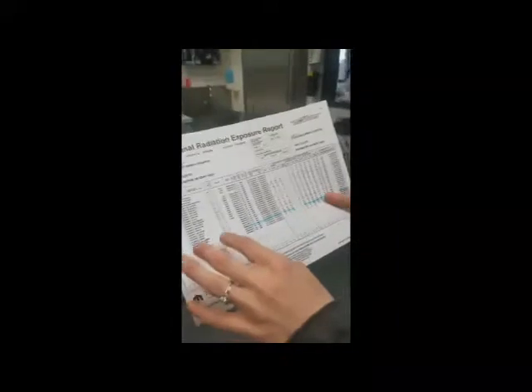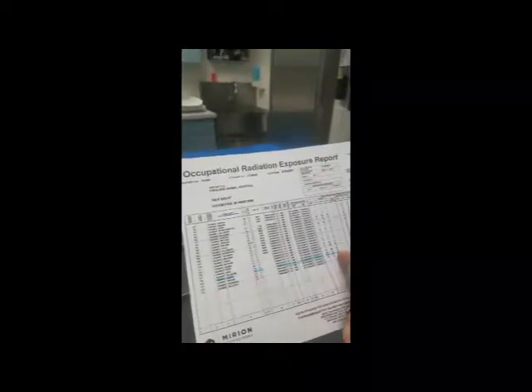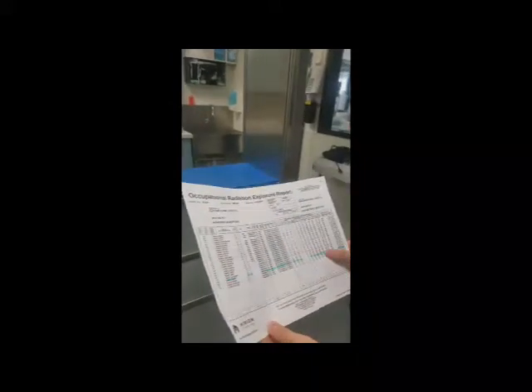I'm going to go over the dosimetry report for one of the employees at Oakland Animal Hospital. This is a list of all employees by last name, with social security number, birth date, etc. The one we're looking at is in blue — last name is Smith. The monitoring period is from July 25, 2017 to October 24, 2017. WB means whole body. We'll look at the year-to-date reading, since we're only allowed 5,000 millirems per year. She's had 59 millirems, so she's definitely within the permitted amount of radiation for the year.